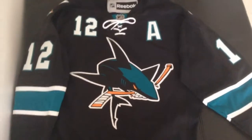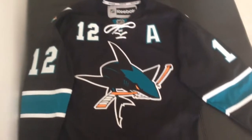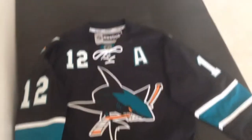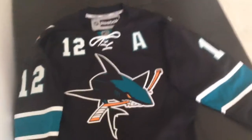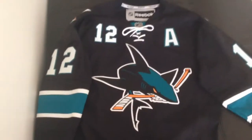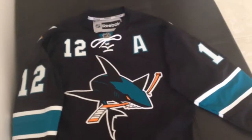Hey, what's going on guys? I just wanted to do a quick review of the San Jose Sharks jersey that came in the mail yesterday. It's a Premier Patrick Marleau alternate San Jose Sharks jersey. It's about $200 give or take — around $189 with shipping. But anyways, let's get right into it.